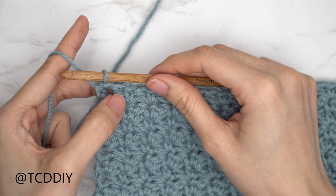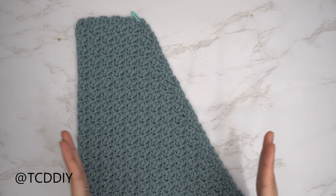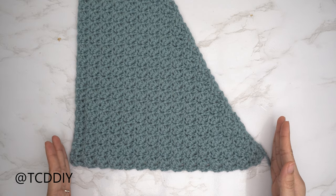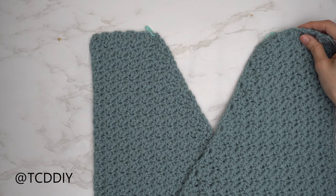Continue repeating this row until the shoulder portion can reach about two inches past the tip of the shoulder. When done, do a chain up of one and cut. My front panel total is 30 rows — shoulder width is 4 inches or 10 centimeters, total width is 11 inches or 28 centimeters. We will be making a second panel that is exactly the same. When both front panels are finished, we can get started on the back panel.